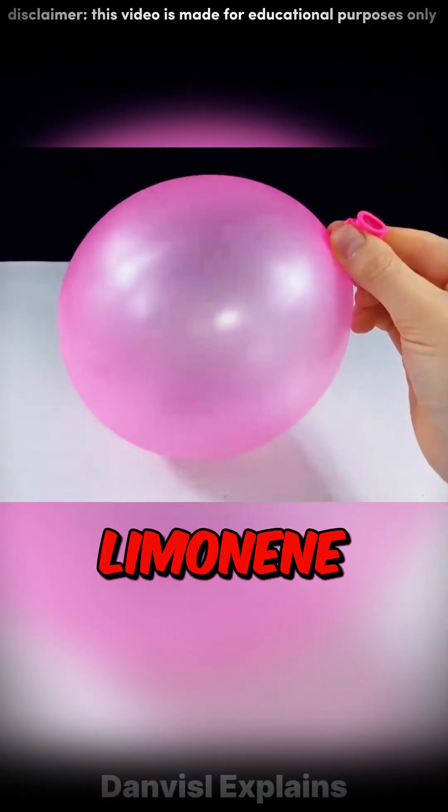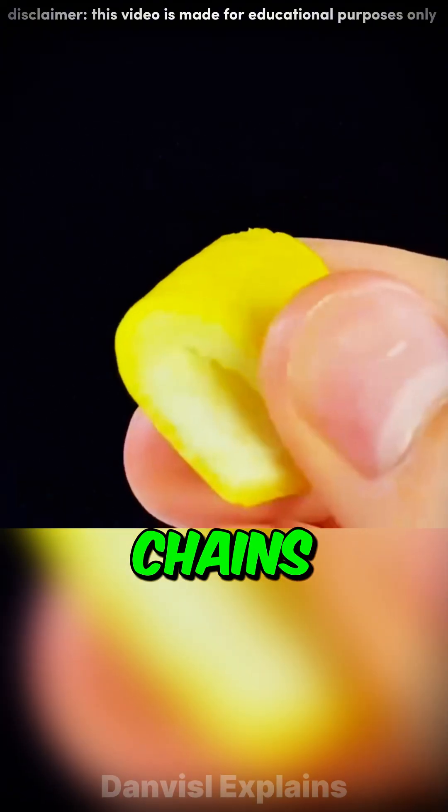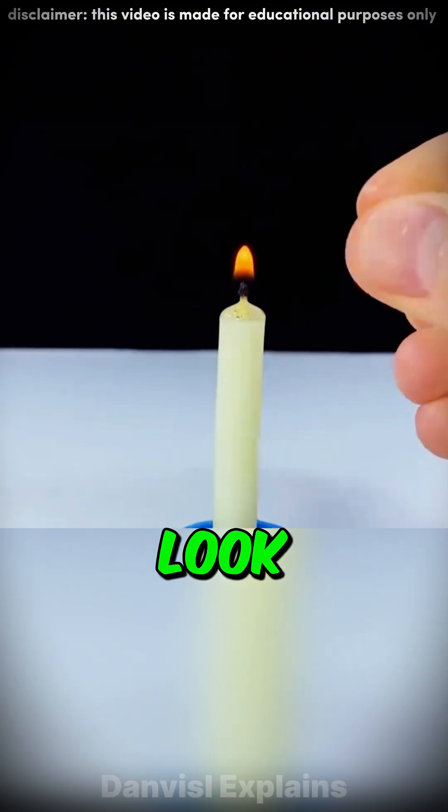Pop. Why? The peel contains limonene oil. It acts like a solvent, instantly dissolving the balloon's rubber chains. It's also highly flammable — look at that flare.